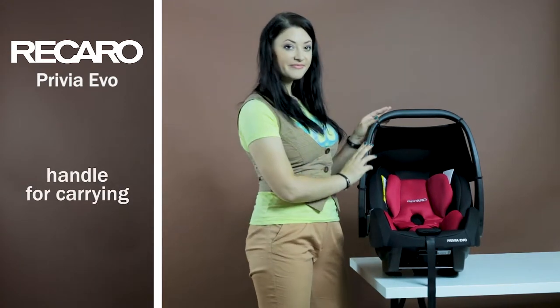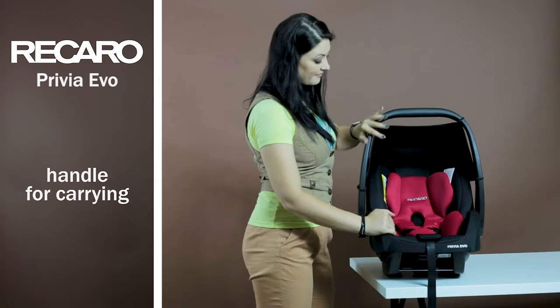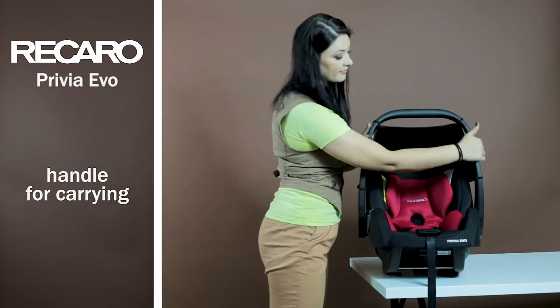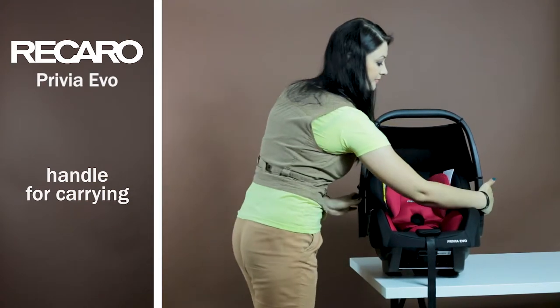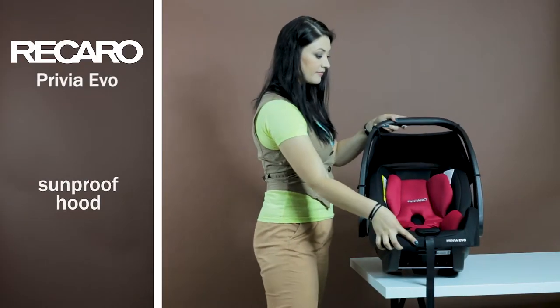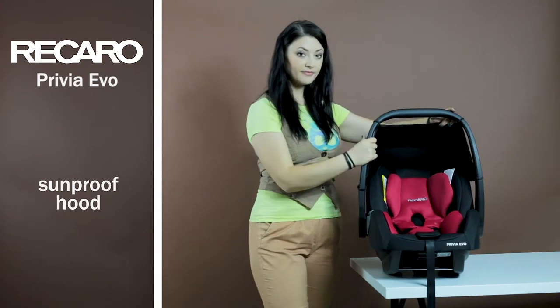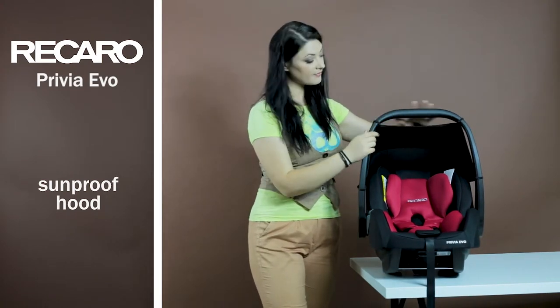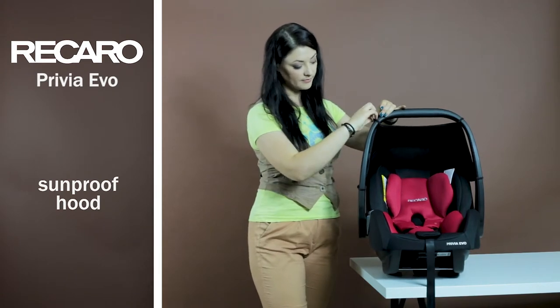The car seat is equipped with an ergonomic and comfortable handle. With its help, you can easily carry the car seat to the car or from it, or to any other place. It is adjustable in three positions, with buttons on both sides. In the set with the car seat, there is a hood with protection from ultraviolet radiation of 50+ level. It is mounted to the handle and lowered with it, and can also be removed entirely.